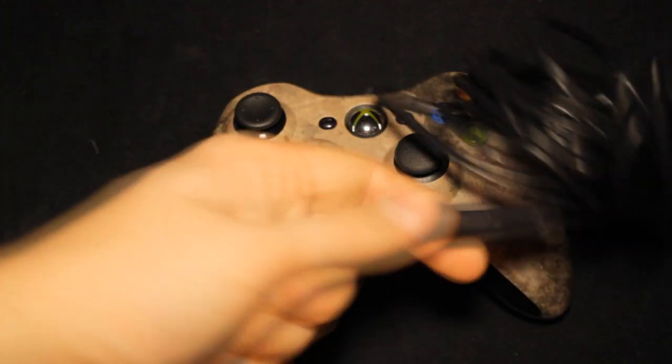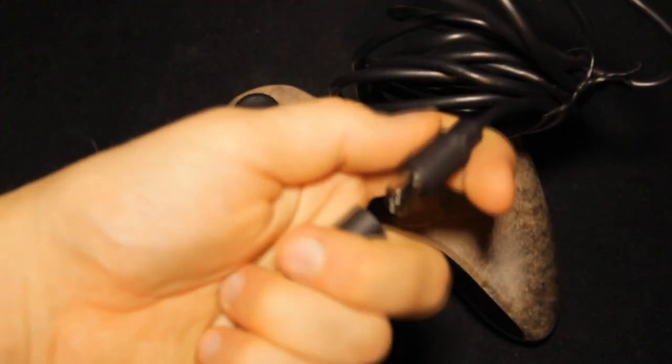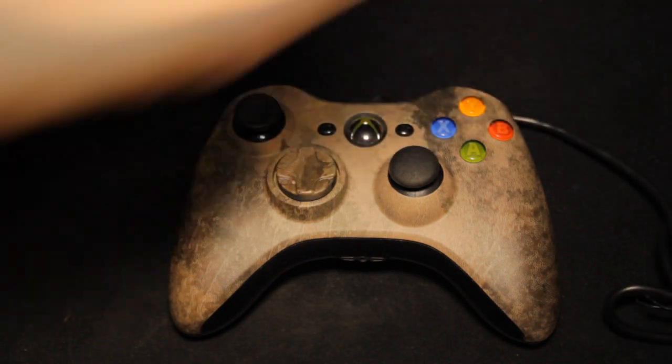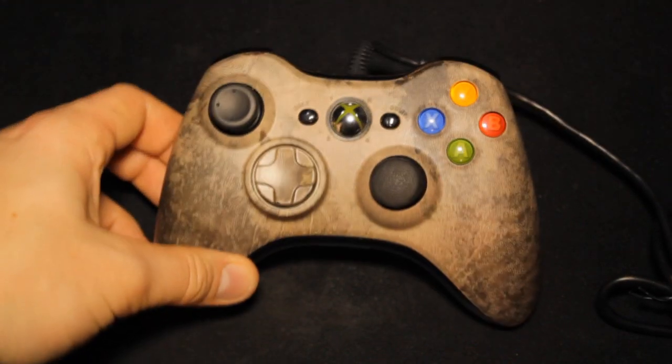Obviously it plugs in via USB. It has a little quick change bit there — I'm not really sure how you'd use that for anything else, but they all come with that on the wired ones. Maybe PC inputs — I don't really know.